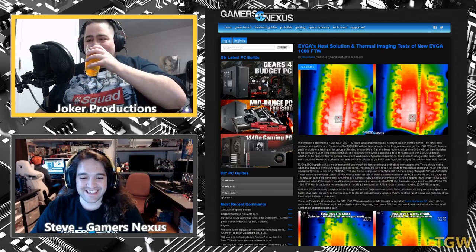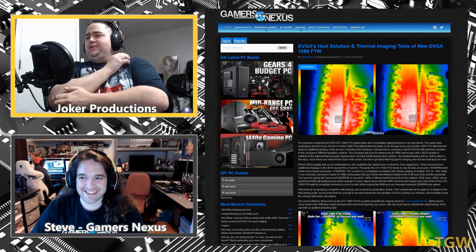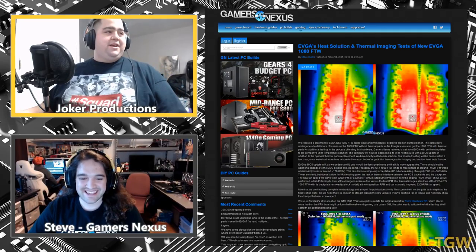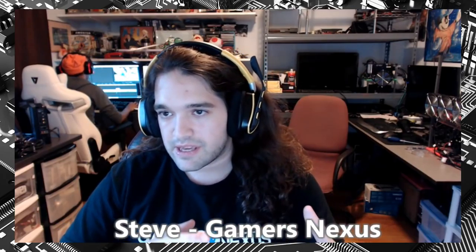This is the third time we're talking about the EVGA FTW thermal issue but unfortunately not the final time — there are two more pieces coming: how to install the thermal pads, and an endurance test of the FTW cards. Steve is running two cards — one with pads and one without — in real-world and torture scenarios like FurMark — to see if it's possible to make these cards fail in a realistic way.